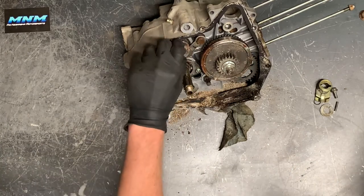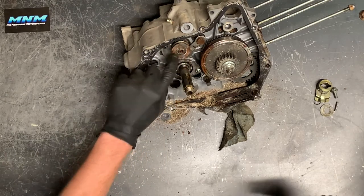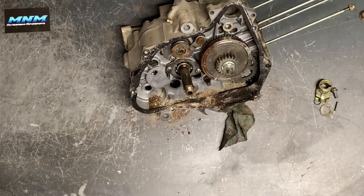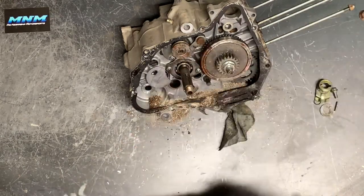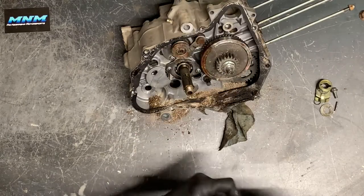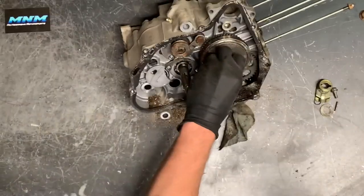Just behind the clutch assembly we've got a little snap ring to pull off and a nut — 19 millimeter. Make note of that: 19 millimeter to remove this crank gear here. Be careful you don't lose a finger when doing that — these are dangerous gears.